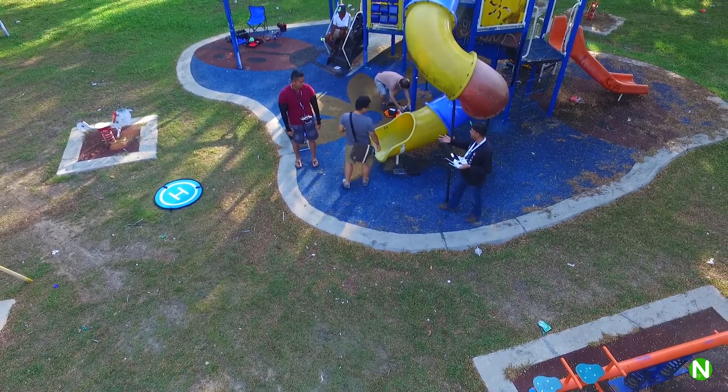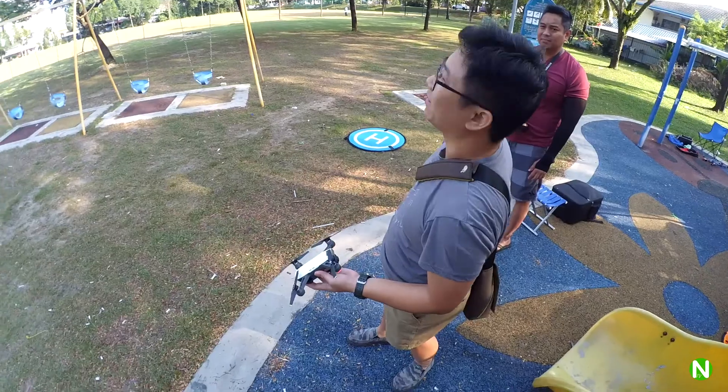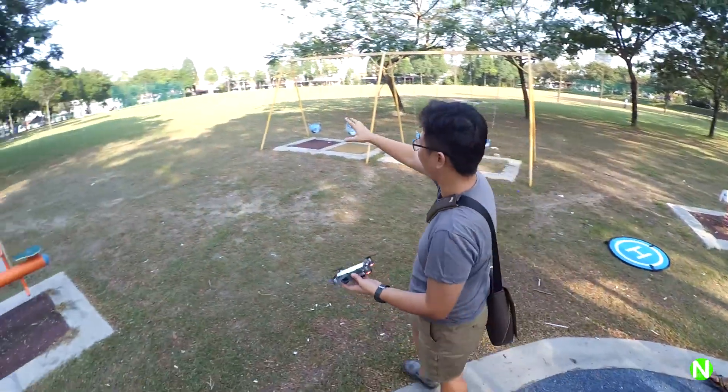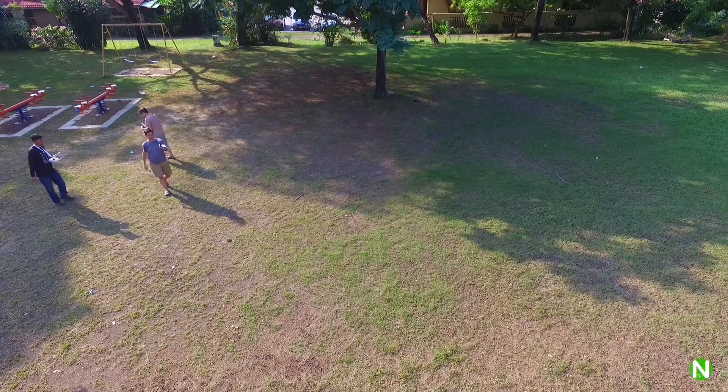So what else can you do with the hand? Actually, I need more space here because I can wave and then you will fly further back. And then I can take a picture with it. Oh, nice.